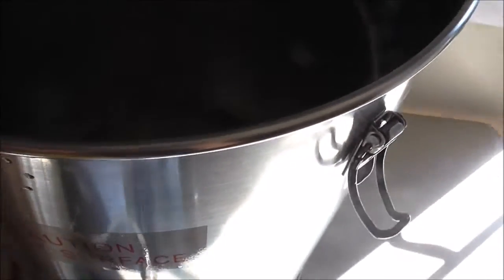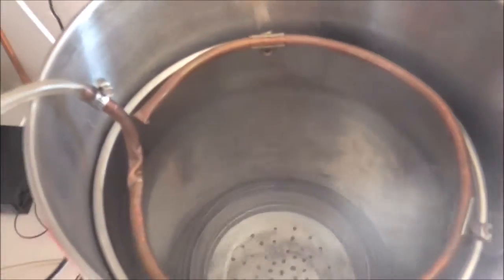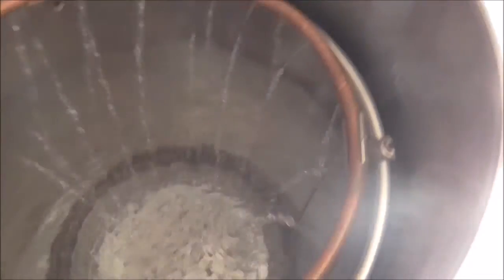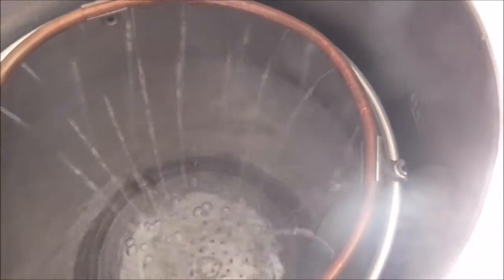You put your grain in the basket and lower it down. When water comes up through the bottom with grain in there, you're basically underletting your grain. The next thing after dropping the grain basket in is hooking up the sparge ring — a homemade jobby that clips onto the side with three clips. When I want to start recirculating, I open the tap to push any air bubbles through the pump, and then turn the pump on. That's the recirculation part.